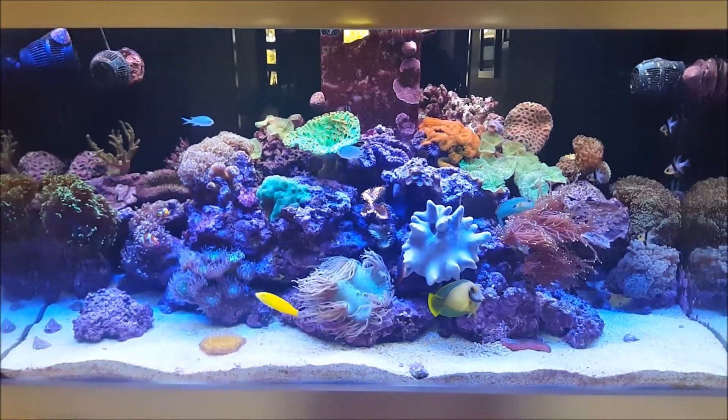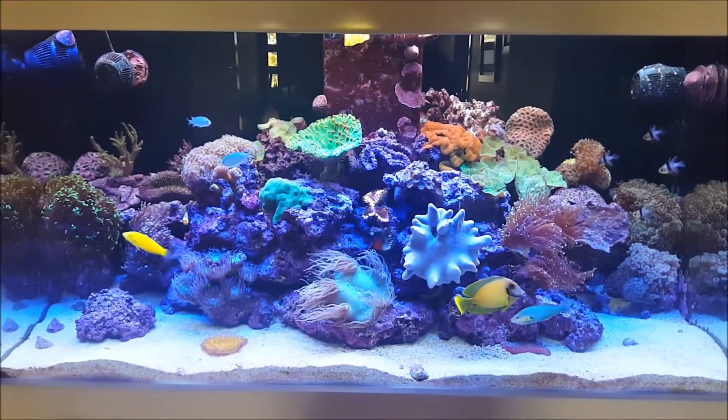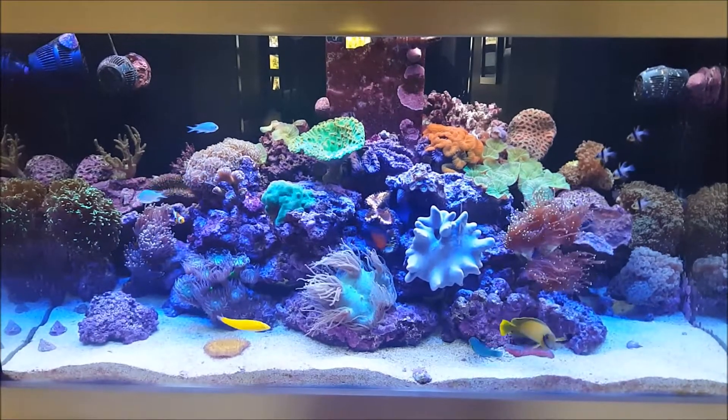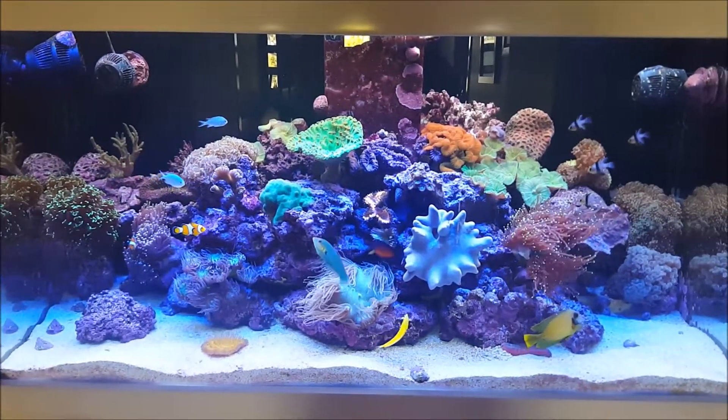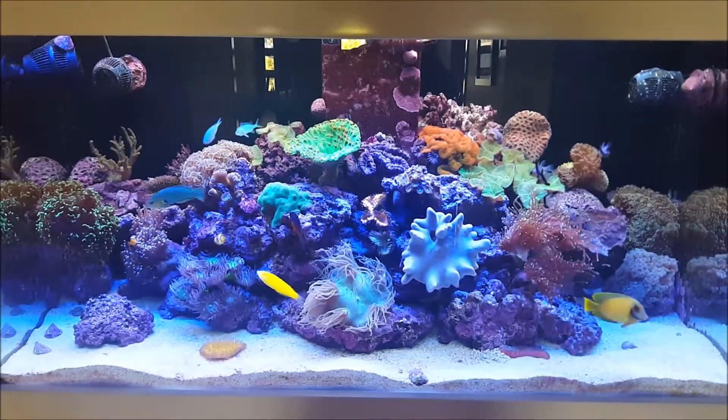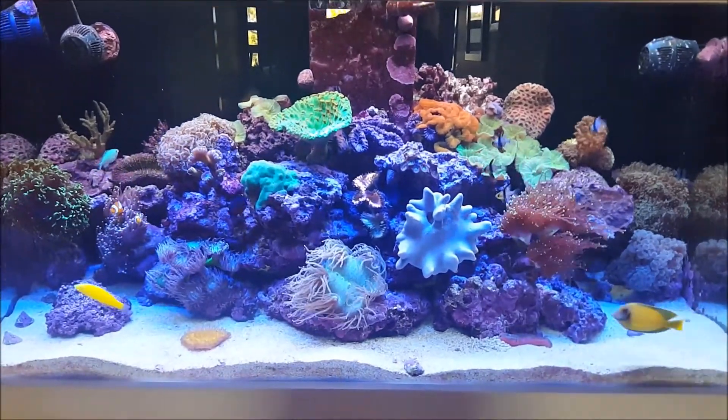Hey YouTube, welcome to another reef update for the Aqua Reef 400. In this update I'm going to take you down and have a look at the sump, and we're going to go in a bit more detail on what additives I add to the system each day and what I do to keep this tank running.